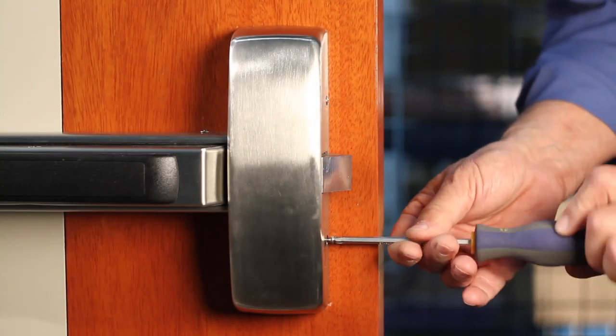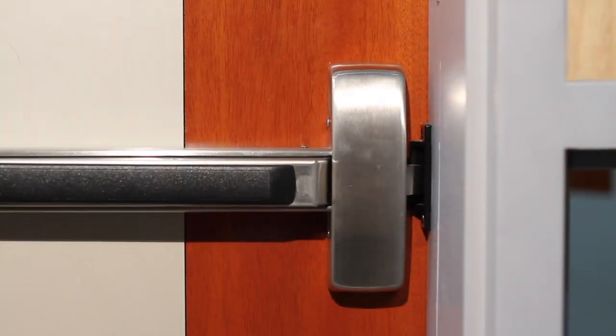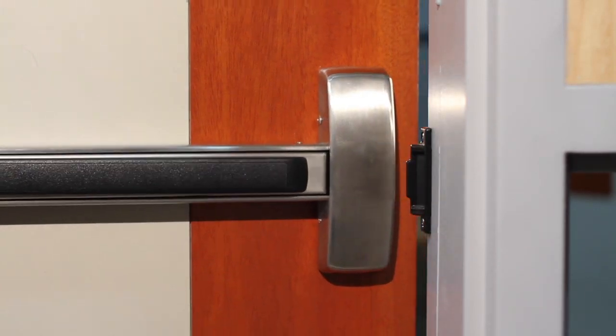Finally, with the covers in place, do another operational check to ensure the device operates to specifications.